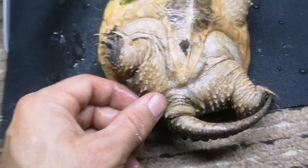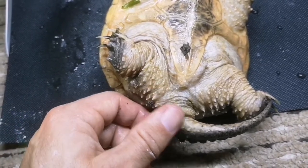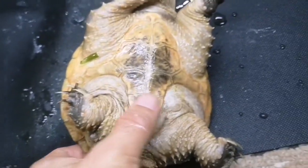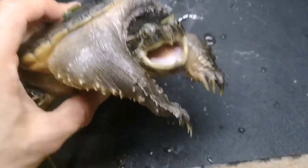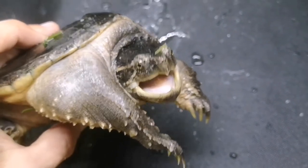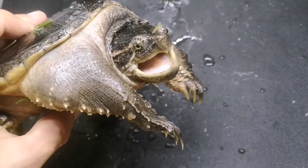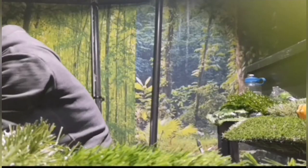Their skin has features called tubercles, which are slightly like scales. If you look inside the mouth you'll notice there's no lure or vermiform, which the alligator snapping turtle does have — we'll show you that soon.